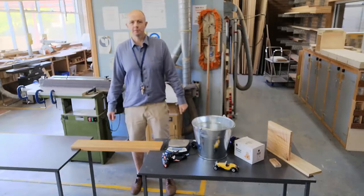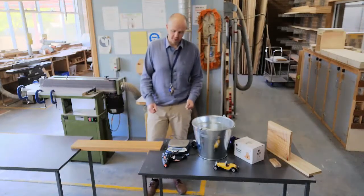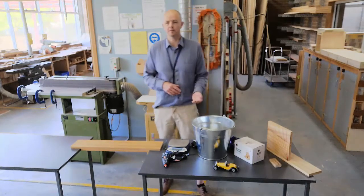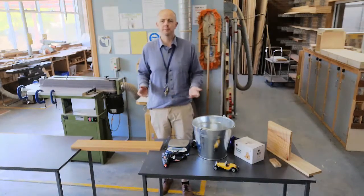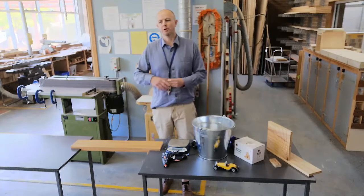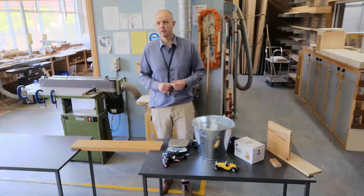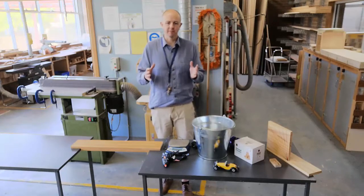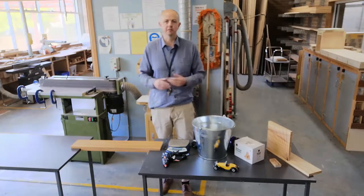This is what you need to run the Popsicle Stick Bridge competition. One thing that I don't have here is some weights. So when you run the competition, you won't need them for the whole time, but you'll need some kind of weight or a press. I just go to the gym and get some flat plates, the stuff that you put on the bench press.